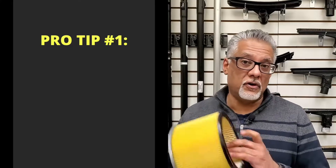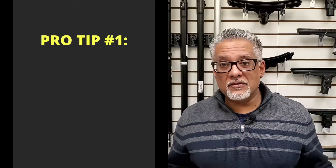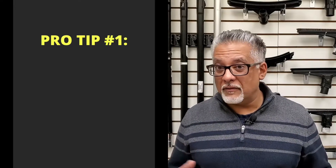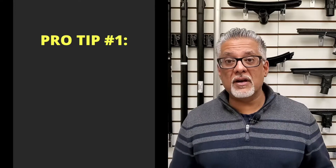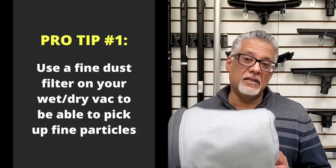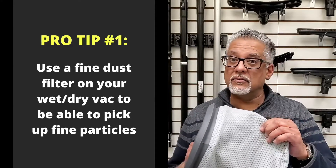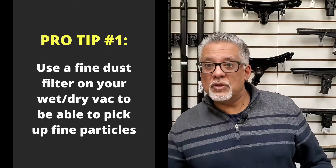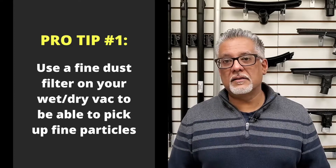A pro tip: if you have a wet-dry vacuum, it likely doesn't have a cartridge-type filter, and you may find yourself needing to vacuum fine dust particles. The cloth filter that comes with a wet-dry vacuum is typically not enough. To adapt your wet-dry vacuum for fine dust, get a fine dust or gray filter — it will stop fine dust from going through the machine and back into the air, effectively adapting your wet-dry machine for fine dust vacuuming.